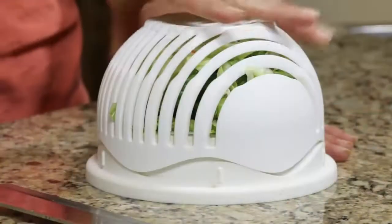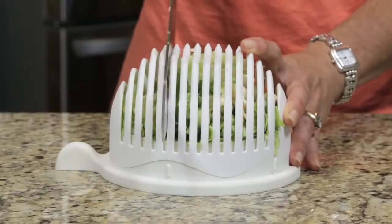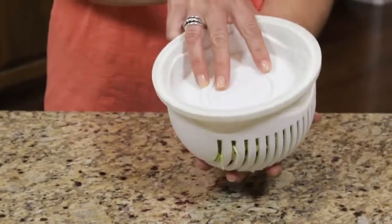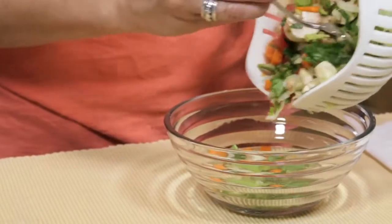Just cut through the slits in one direction, then rotate the wave cam top for a perfect, no-mess cross-cut. In just seconds, your ingredients are perfectly chopped and your Garden Fresh Salad is ready to eat.